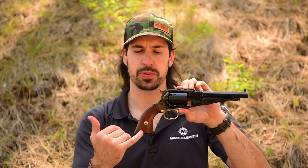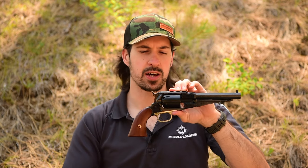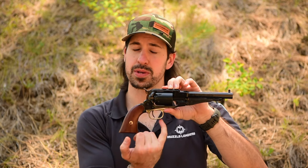With this unit, the frame of the gun does go down into the grip, so you've got a nice rigid handle on it, and the only brass part of this gun is going to be the trigger guard.